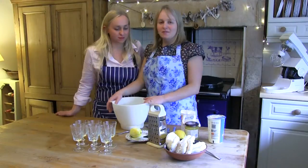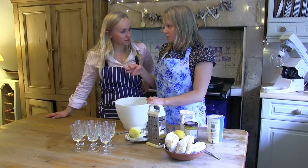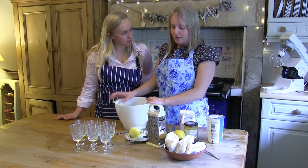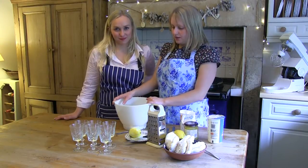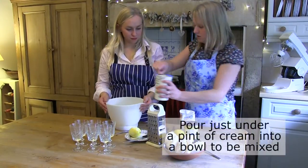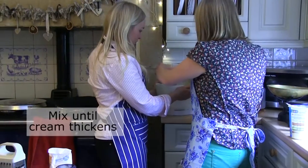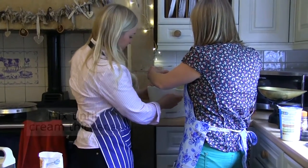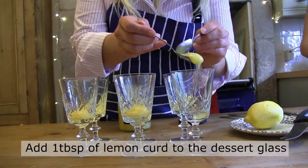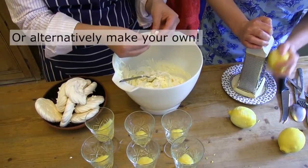Now I'm going to make the lemon syllabub. You've probably all had Eton Mess, which is normally made with raspberries and strawberries and a raspberry coulis. We're going to have a little twist on that, which is just a lemon meringue syllabub. The first thing we need to do is whip some cream in a mixer — you could do it by hand but it might take you ages. I'm just going to grate some lemon zest again.